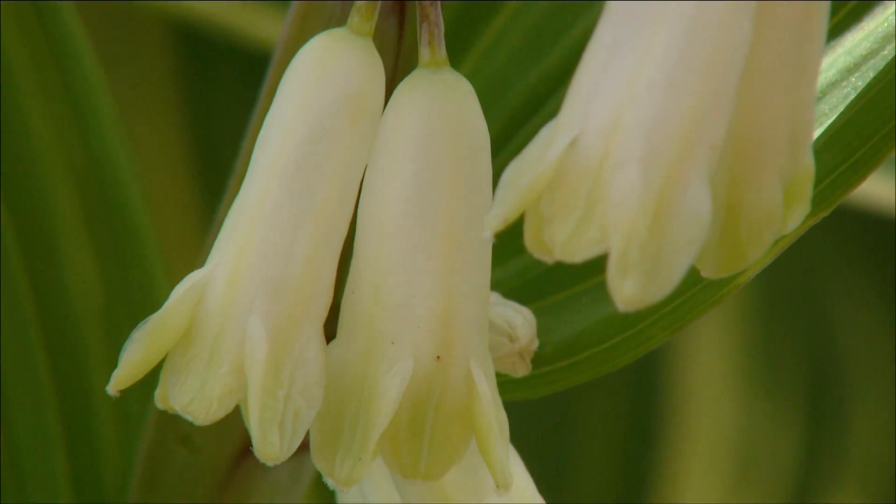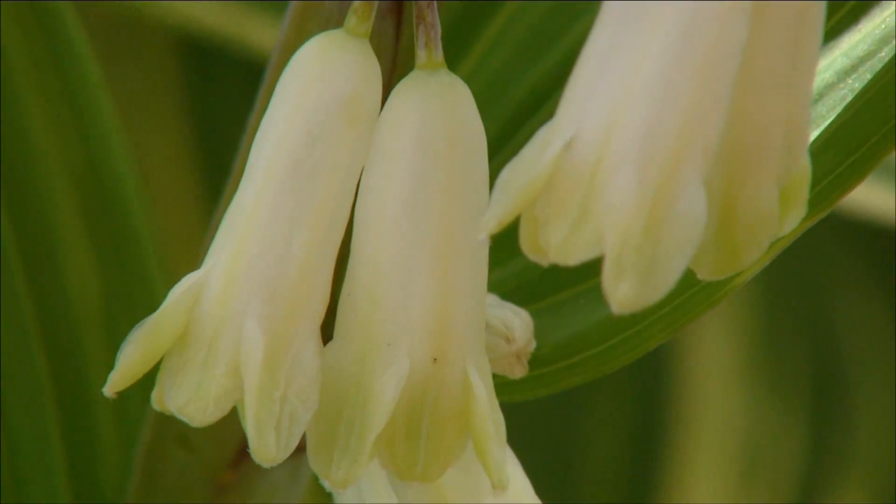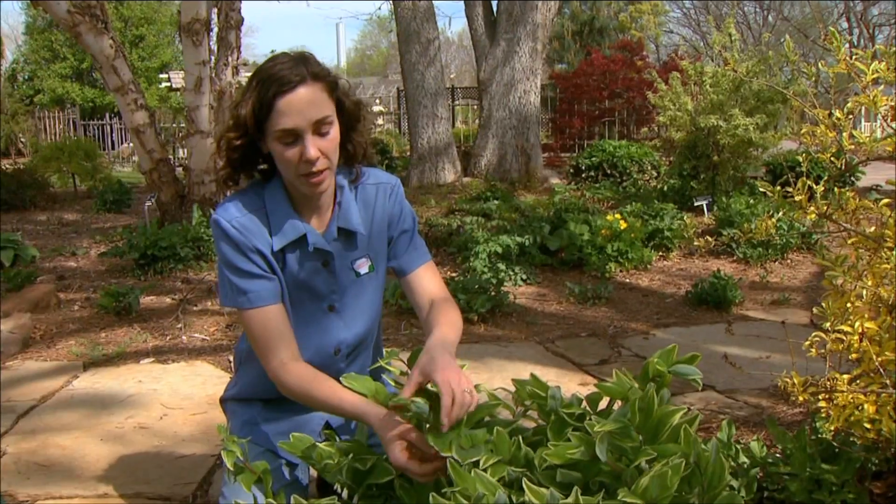Sometimes after the flowers, they will produce berries. They don't always produce berries, but if they do, they're going to be a dark blue to black color. So again, very interesting.